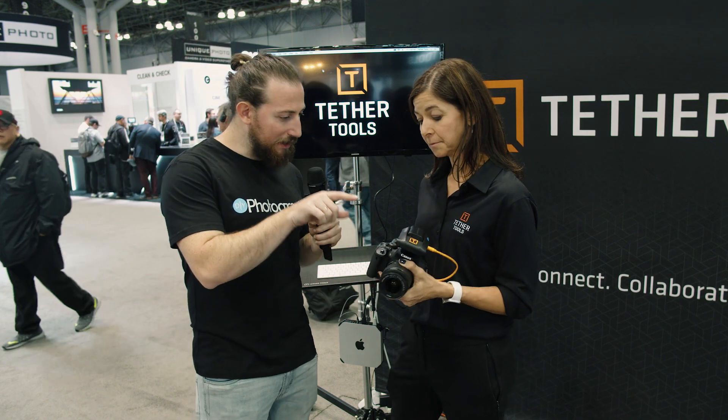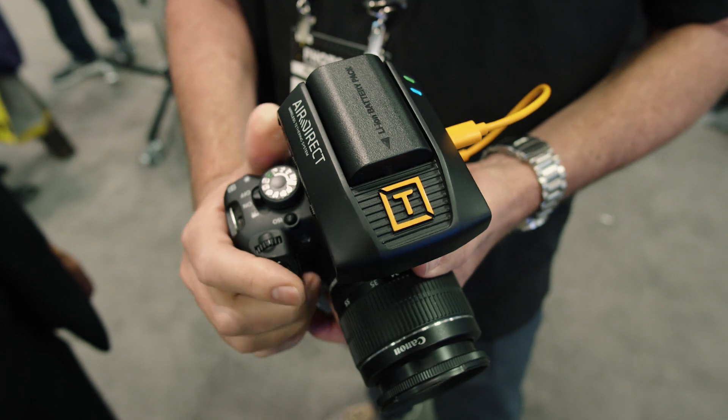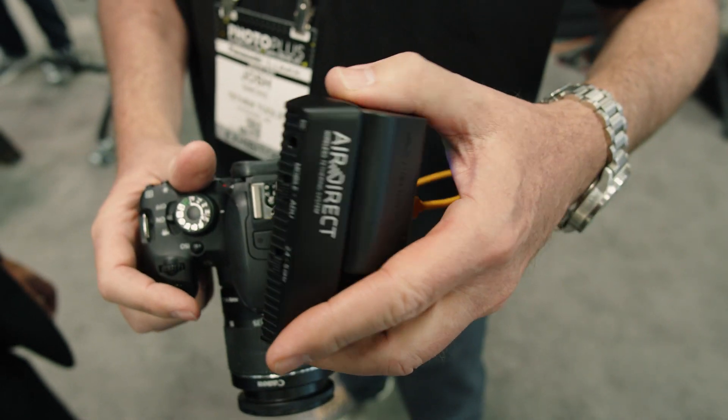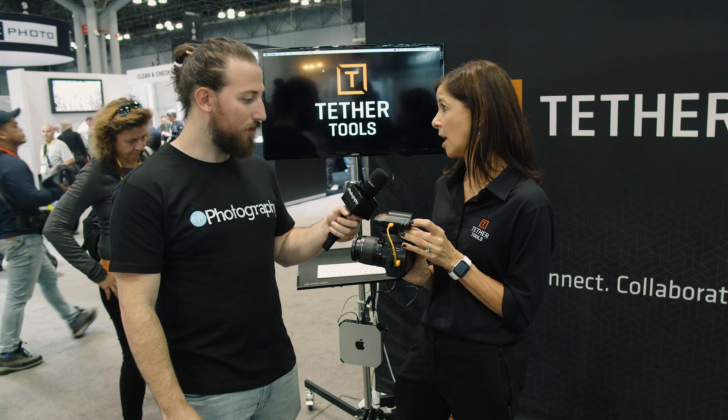Last question — I see it's on the hot shoe. Does it have to be? No, it doesn't use the hot shoe at all. It's actually connected through the USB port — it's just mounted here on the cold shoe. We do have an ARCA bracket that allows you to mount it to an L bracket as well, so it can mount conveniently on the side of the device, not on the top.